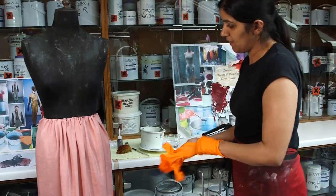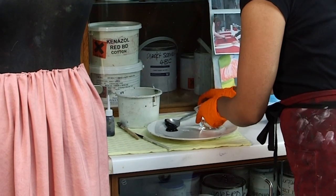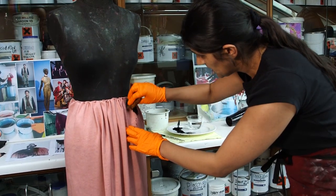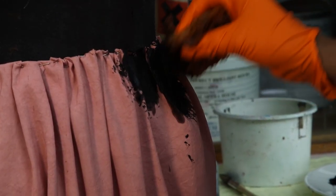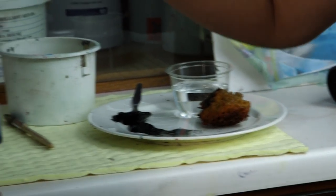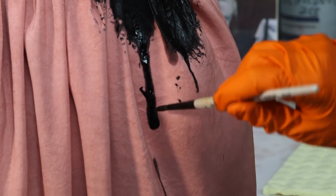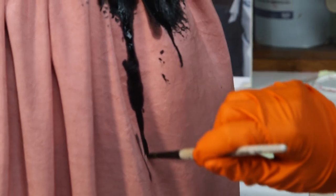So I start off with a solid black area. The key is to keep it very clean and not messy, because it's a very dramatic look and very linear at the same time. So we just let it naturally dribble, and then just keep guiding it, because then it tends to bleed.